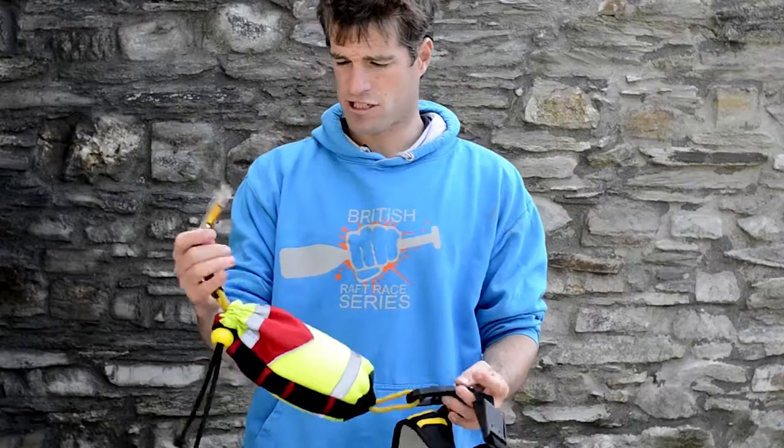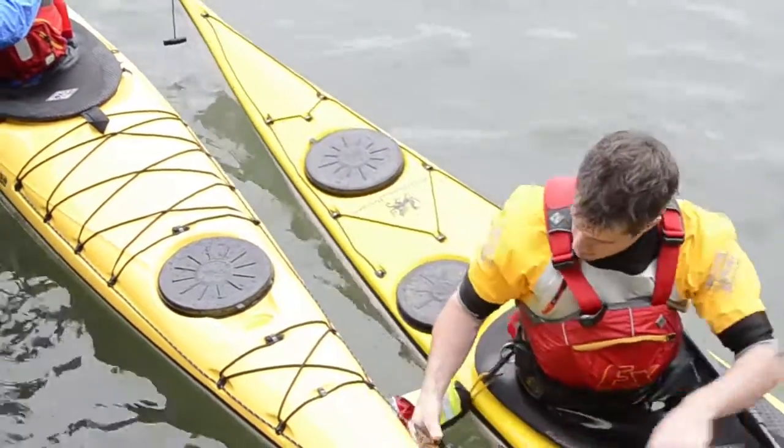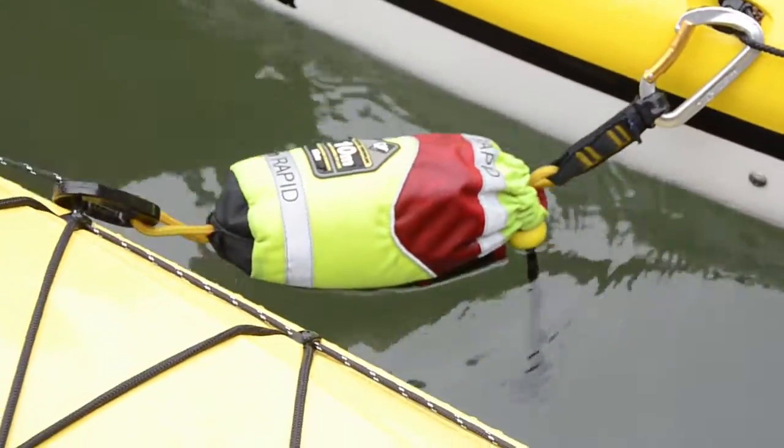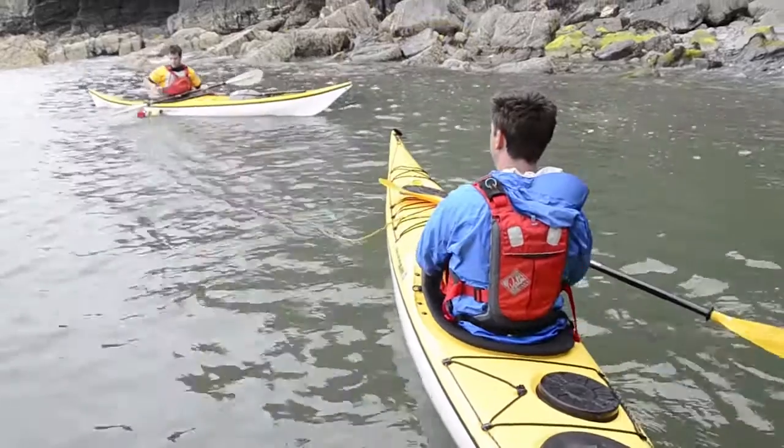It's great for use as a tow line — you've got one-handed use to clip and go. You can unclip it from the rescue belt to use it as a contact tow between two boats, and you've also got it to use as a throw line as well.